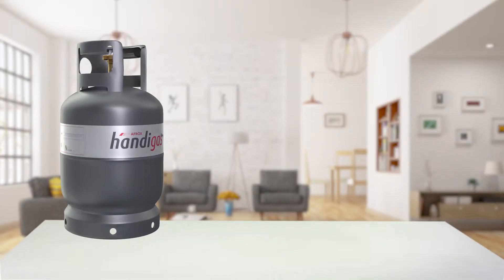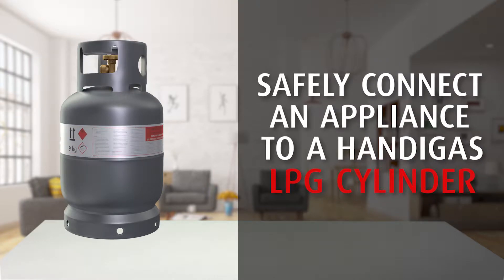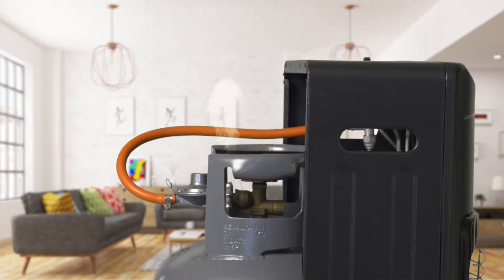When connecting your LPG gas appliance to a gas cylinder, always ensure that the connection is made correctly and is gas-tight. A gas odor will be detected if the connection is not tight.